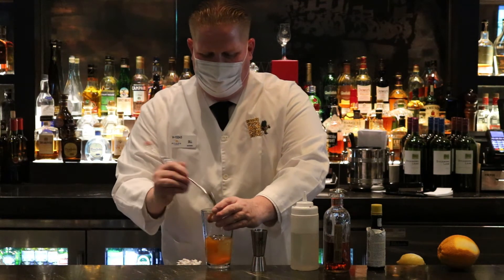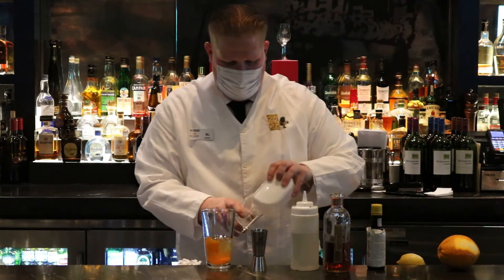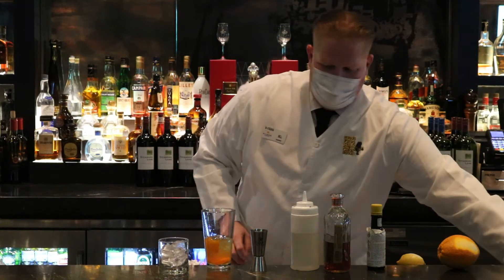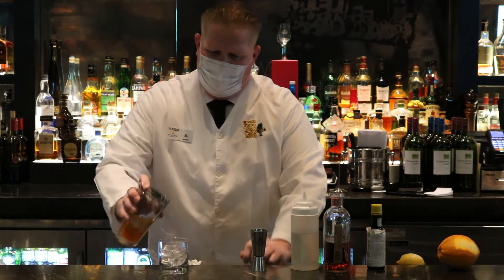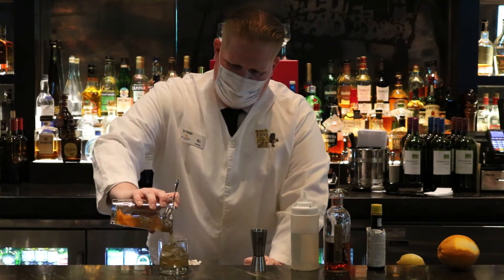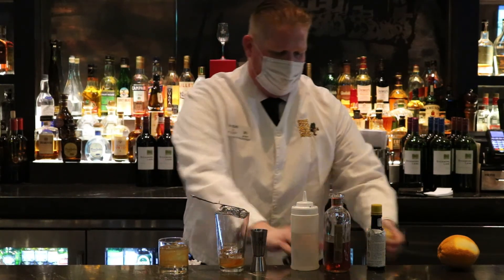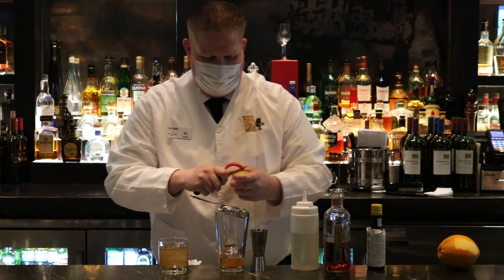So after the ice melts down below the top of the surface, I fill my glass up with ice, about three quarters. And then I strain all the ingredients — the muddled ingredients and the whiskey — inside there. Then to top it off, I take another slice of lemon peel, not the whole lemon, just a slice of lemon peel.